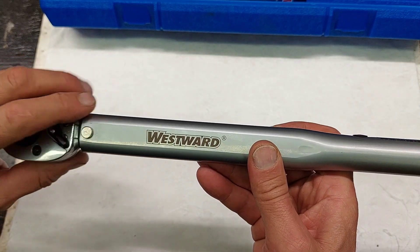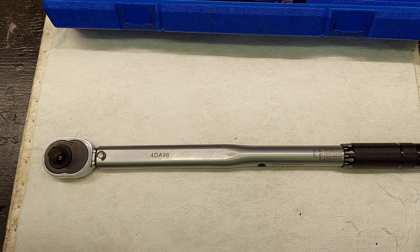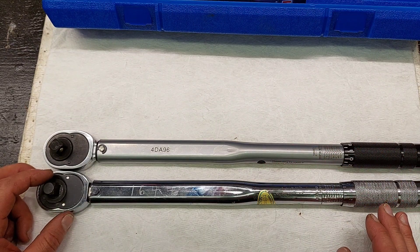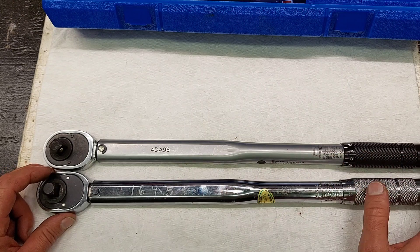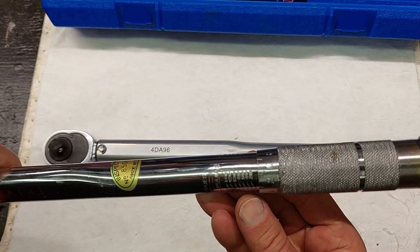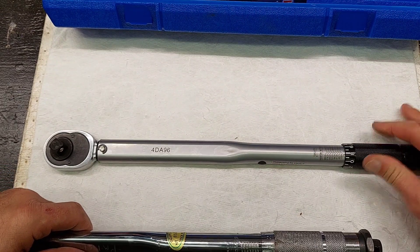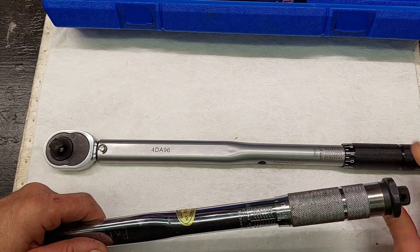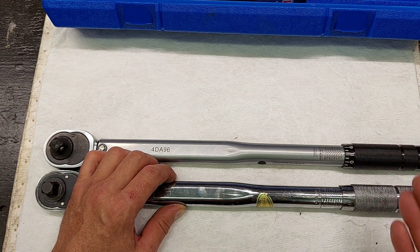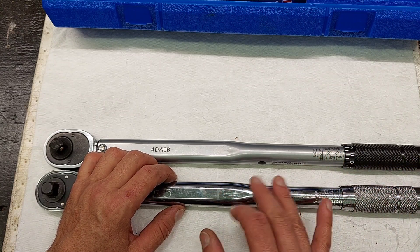I wanted to compare this to the Harbor Freight — the Harbor Freight is a lot smaller and probably a third of the cost. Harbor Freight comes with polished chrome and stamped markings so nothing rubs off, but it's harder to read. The knurling on the Harbor Freight feels a lot more aggressive than on the Westward. I like the Westward because the painted numbers and anodized finish make it really easy to read, and the laser etching is much clearer.